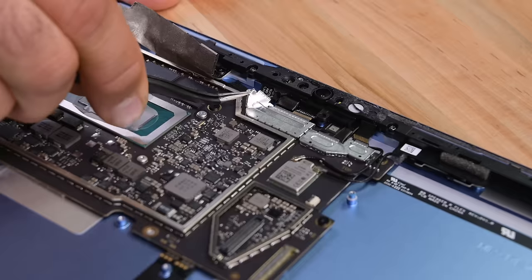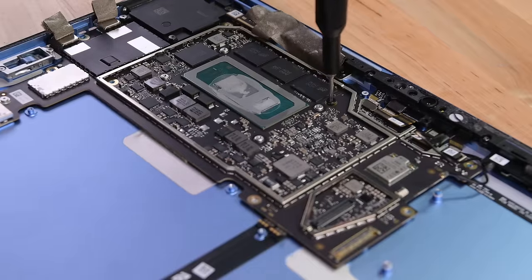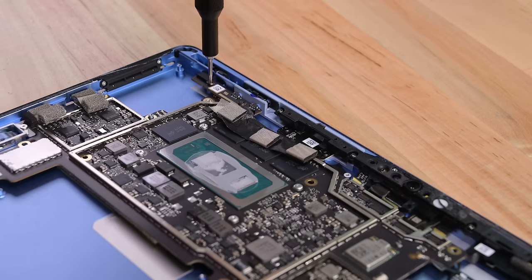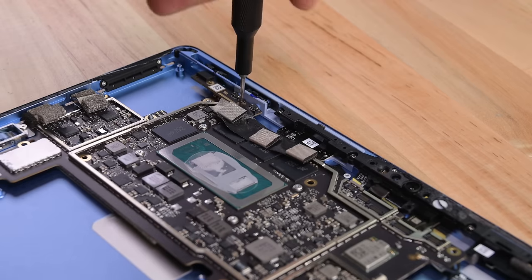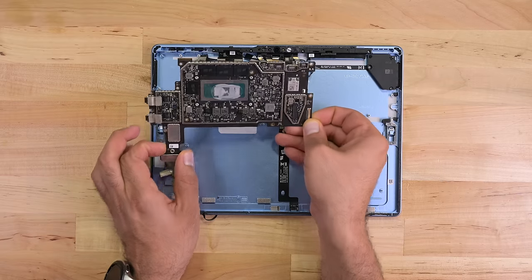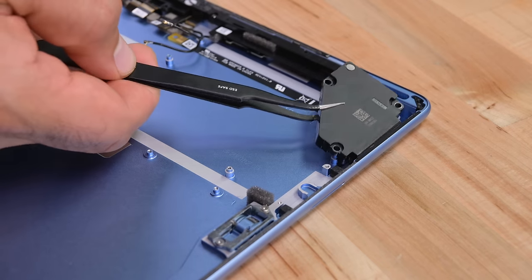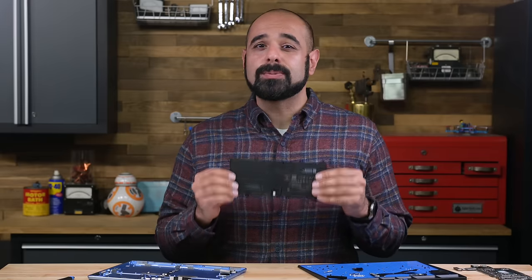I'll go ahead and remove the Torx screws holding the motherboard in place and deshield some of these components to make sure there aren't any screws hiding underneath. I need to peel back some of this tape too, and it seems that this button board will also obstruct the removal of the main board. The motherboard can finally be removed, and all that's left now is the right speaker, which comes out fairly easily.